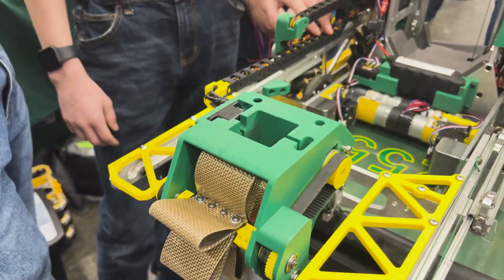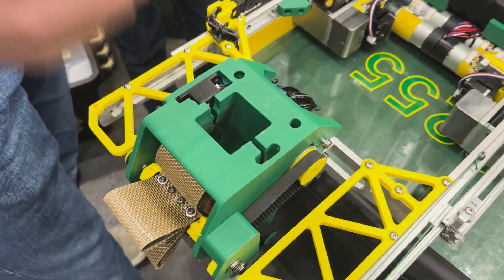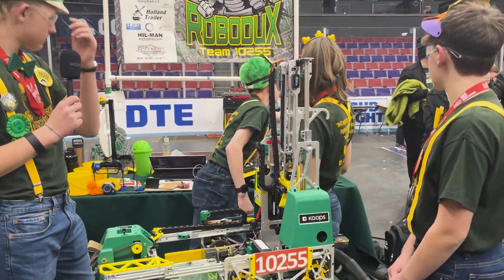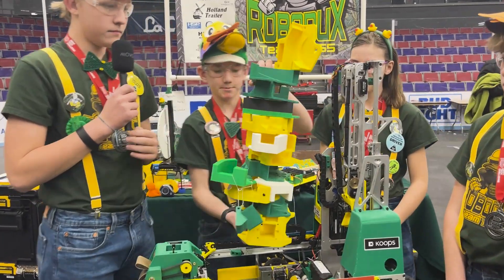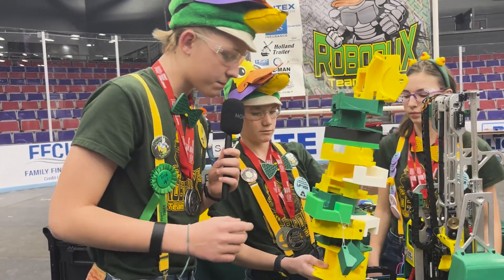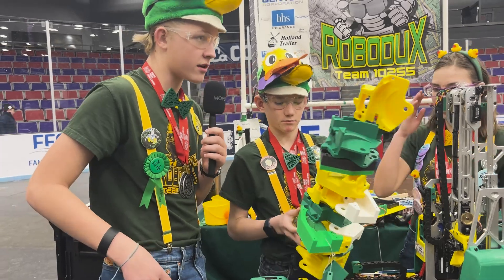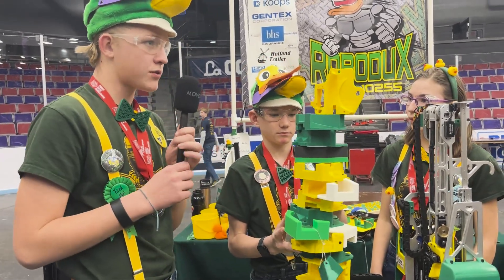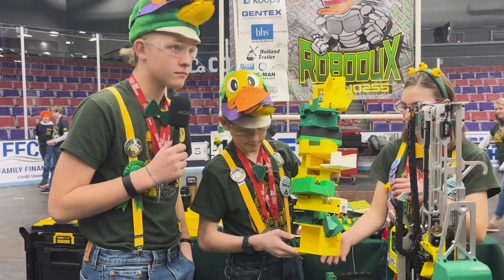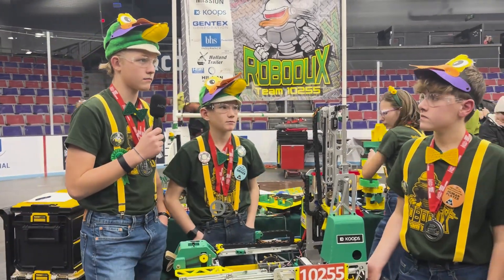We also had problems with the claw being able to grab the specimen, so we added zip ties to hold it in. And I see over here we have a tower of intake prototypes — can you walk me through a couple of the different mechanisms you had in the past? So this was our first one, it was way too small, so we made it way bigger. Ever since then we've been making smaller changes like changing the belts or where the gears are, rounding some edges so we can grab them better and they can fall into place. And like you mentioned, that baking mat — I love that. A lot of teams can learn from you guys.